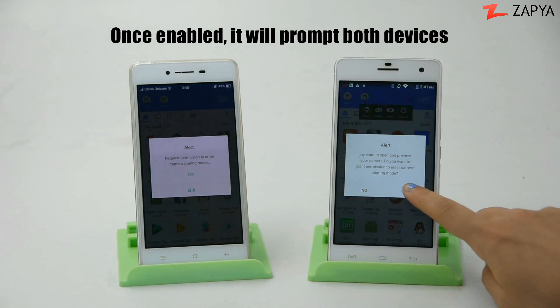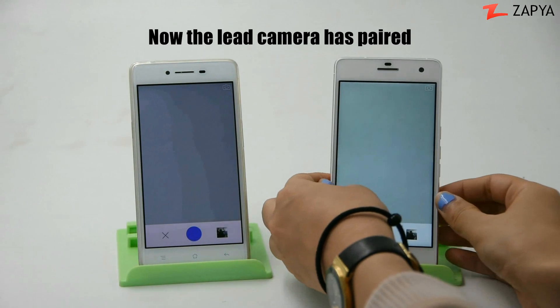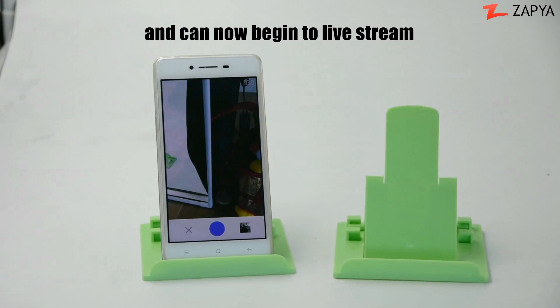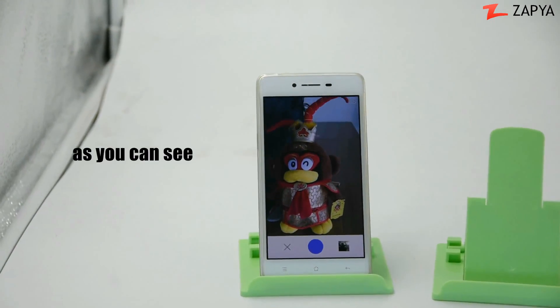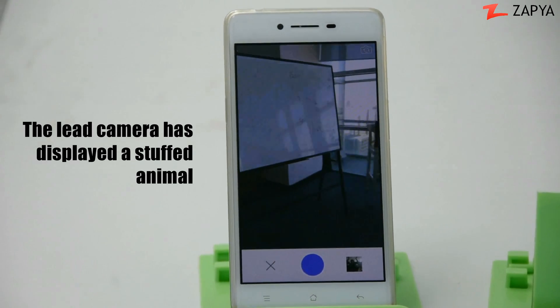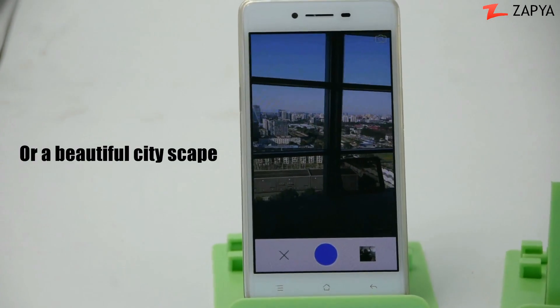Once enabled, it will prompt both devices and successfully pair. The lead camera has paired and can now begin to live stream, as you can see. The lead camera has displayed a stuffed animal, your office space, or a beautiful cityscape.